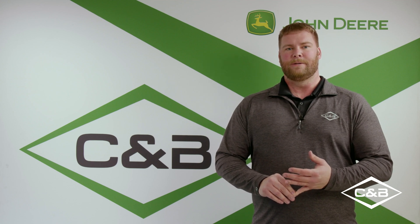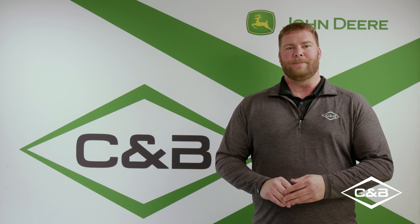If you have any questions, please ask your local C&B dealer. Thank you.